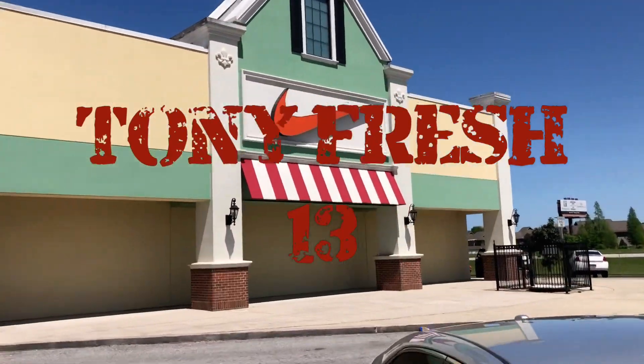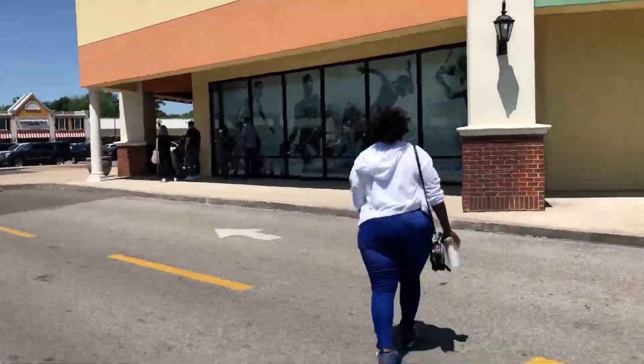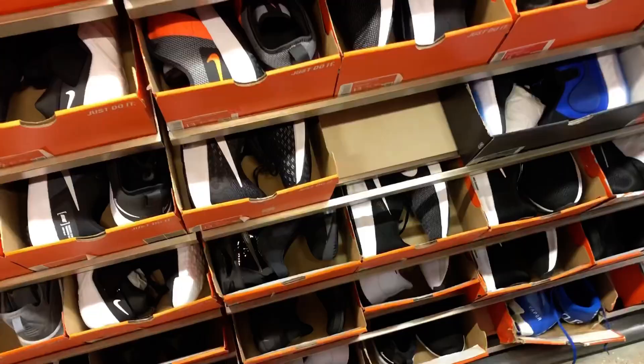What it do YouTube, it's your boy Tony Fresh back with another video. I know I've been gone for a minute but here we go, back at the Nike outlet rocking my Shattered Backboard 2.0s with stress denim — they're looking dope. Again at this outlet they never really have much heat, never really hitting on much, so the line wasn't too long so I decided to hop in here.